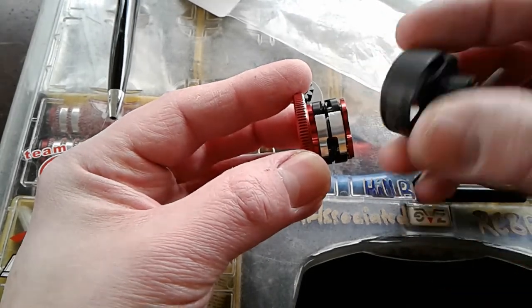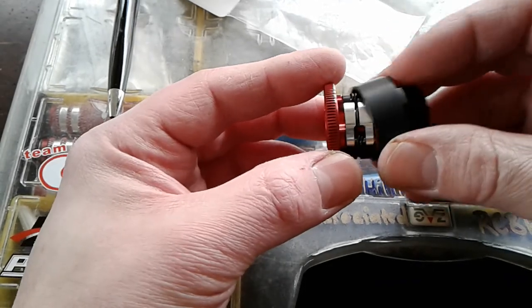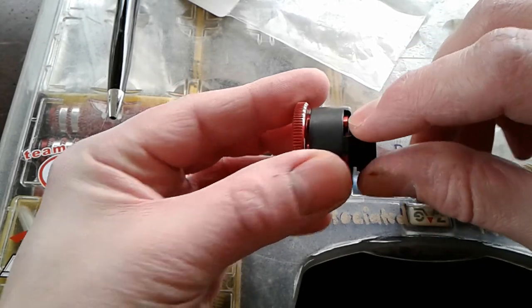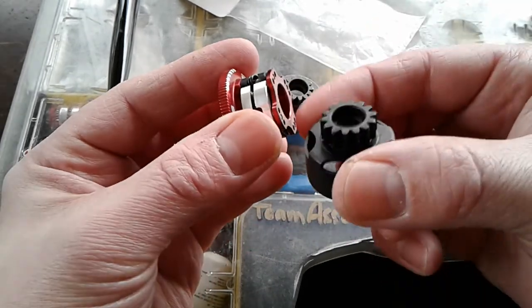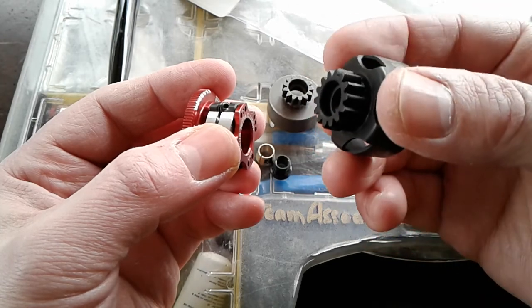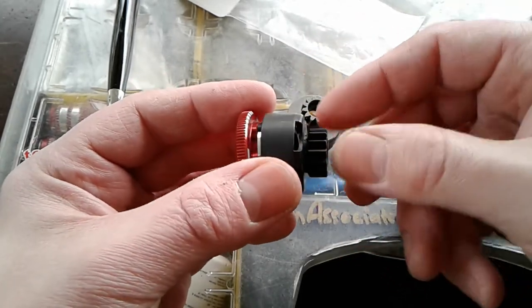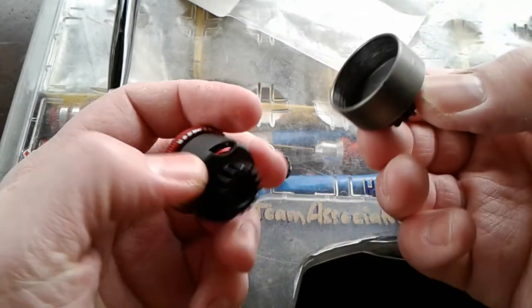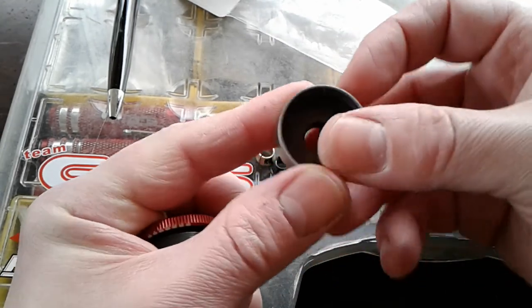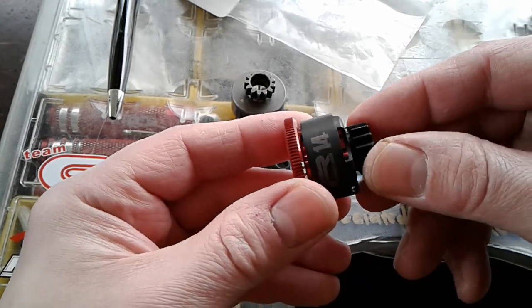So the Reds clutch bell — this is a 14 tooth. I plan on ordering a couple more: a 13 and I may try a 15 just to see what it does, but I don't think I'll need a 15. It goes all the way in, covers our clutch shoes. This little bit right here makes up for that plate. The vents on here — this is considered a vented clutch bell, so you get your vents in here. This one is non-vented. I kind of prefer the vented — it lets all the aluminum debris get out.